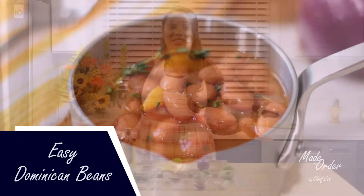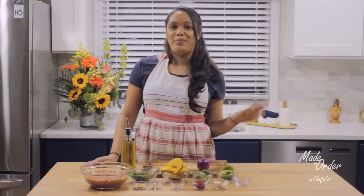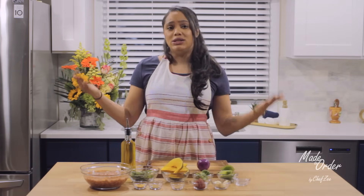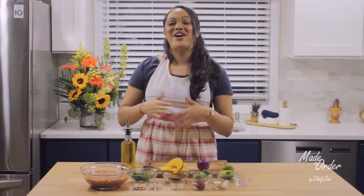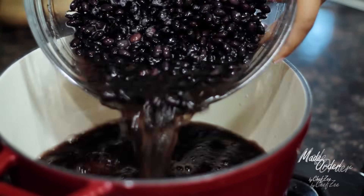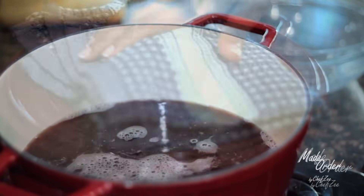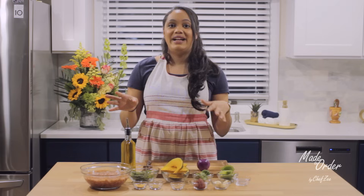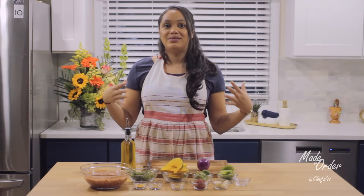There are a ton of different ways to make Dominican beans and today we're going to be making them my way, but more importantly we're going to be making easy Dominican beans. When I showed you guys how to make Cuban black beans we made those from scratch — like scratch scratch. We took the raw beans, soaked them overnight, tenderized them for hours until they were soft, and then cooked them again. You can do the same thing when making Dominican beans, but sometimes I'm in a hurry.